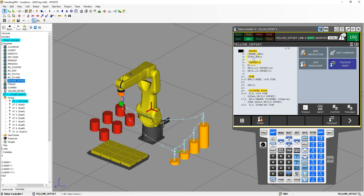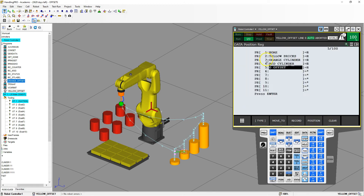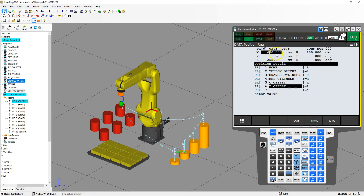So we have our U-frame and U-tool all set up. We have register 1, which is our counting register. Since we're not going to be doing these items at the same time, we can use register 1 as our counter again. We're going to use position register number 2 as our start point of our brick, and position register number 6. Let's set this up right away. I'm going to go shift record, which records this position, then rename it and call it yellow offsets. Then go to position and make sure these are all at 0. Done.